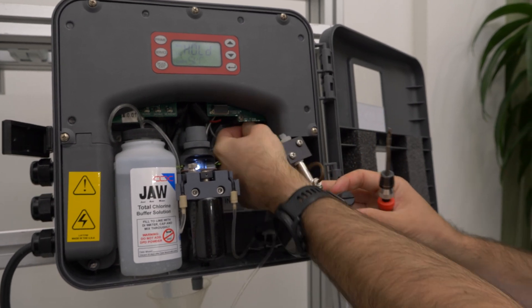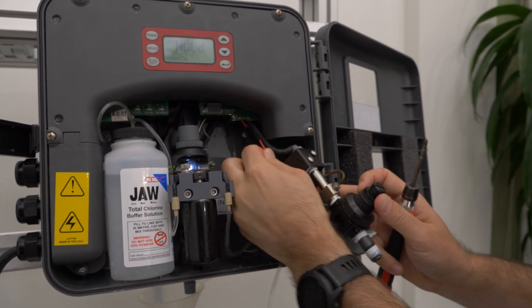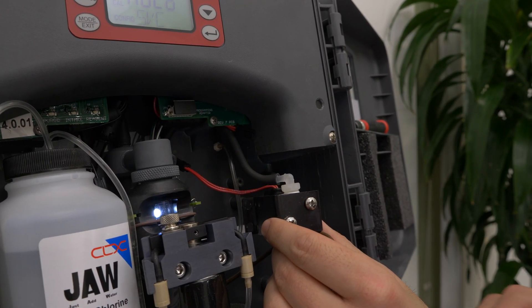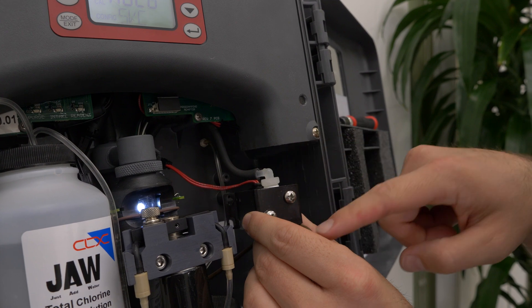Unhook the electrical clip from the intake solenoid. The last step is to remove the tube going to the optical block and the fast loop.